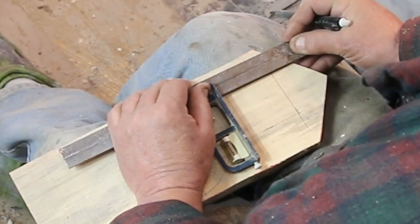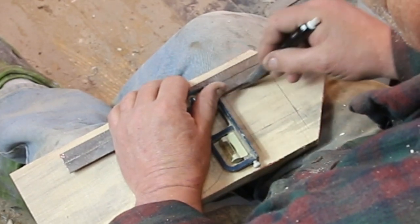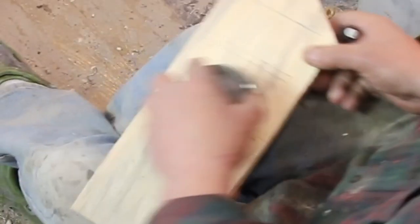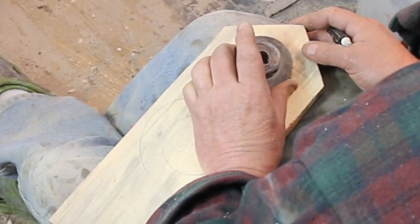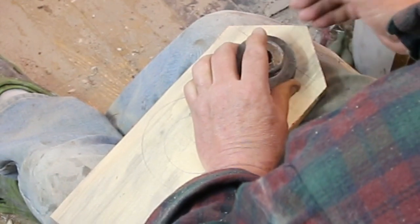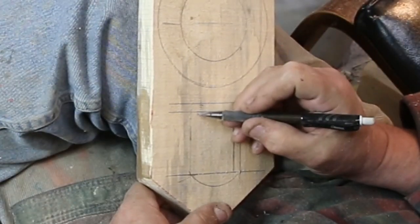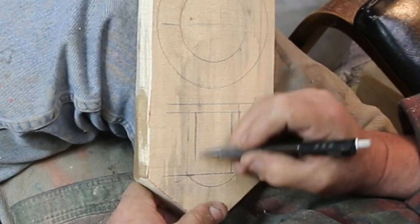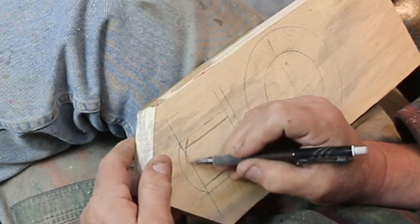Speaking of tools, there's that T-square. I think that was in a house we bought next door in a tool pile — hence all the rust on it. Don't give me any grief about the rust; this is a fine antique, it's still square, and I have no intention of trying to read the letters on it. I decided the top of this portion where the cuckoo comes out needed to be rounded, so I grabbed another fine template — also known as a pulley — that just happened to have the right curve on it.